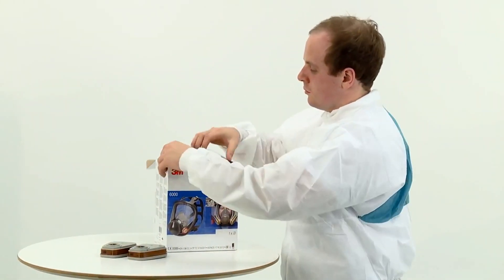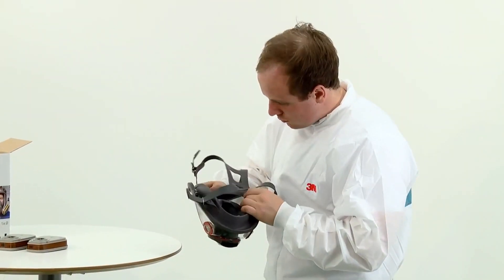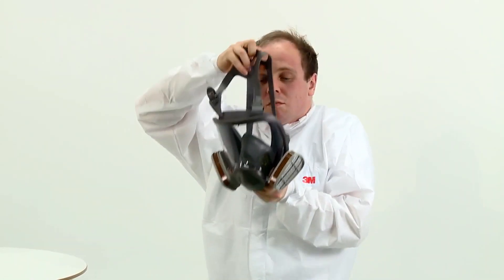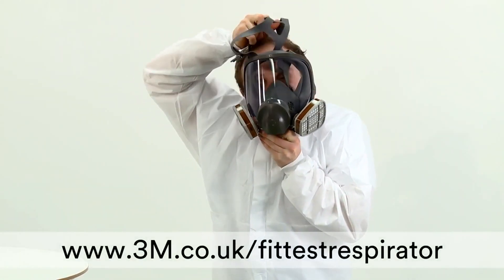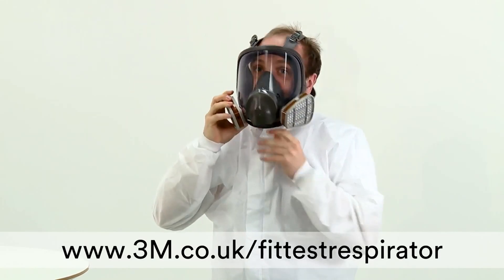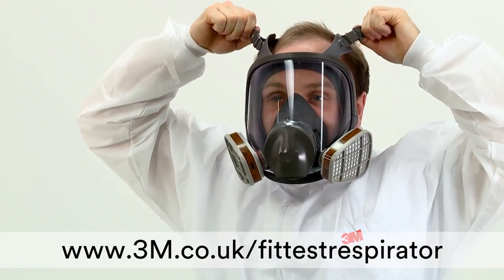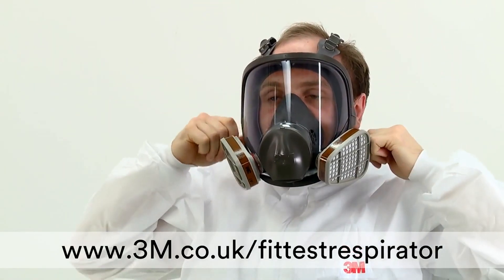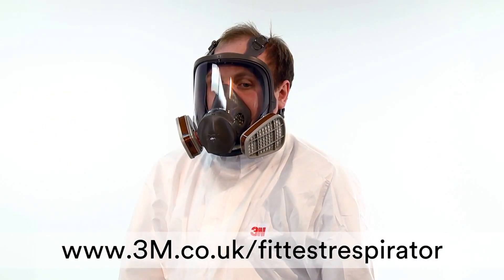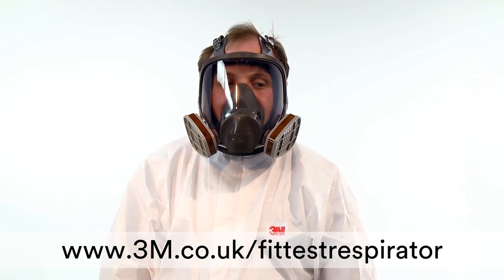The performance of your respirator relies on an adequate seal between the respirator and your face to ensure contaminated air does not leak in. The method of measuring whether or not you have an adequate seal is to pass a quantitative fit test. Fit testing should not be confused with a pre-use fit check, which should be conducted every time you use your respirator. For more information on fit testing, please visit www.3m.co.uk/fit-test-respirator.